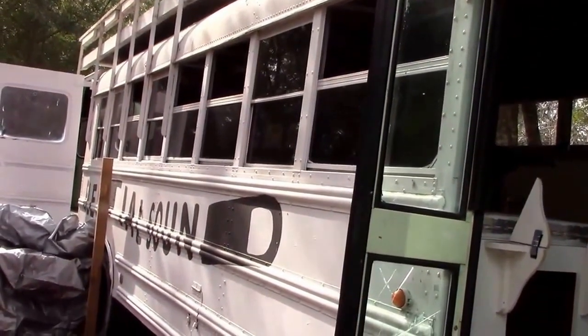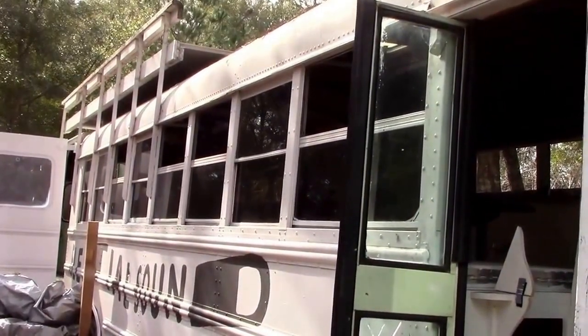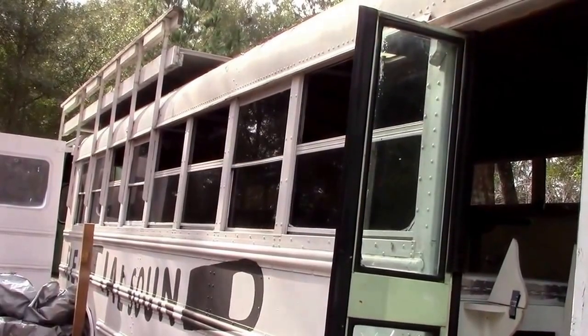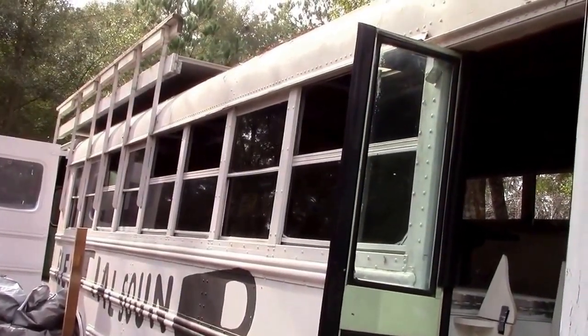Doors are opened — it's kind of a breezy day and we're supposed to have some storms rolling through, so I'm probably not going to do much here at the bus other than treat the rust. I just wanted the wind for the ventilation.